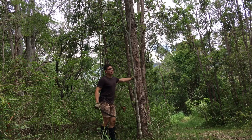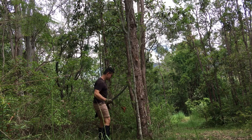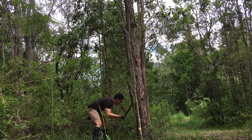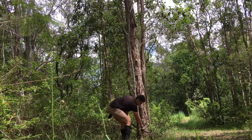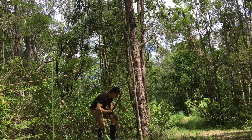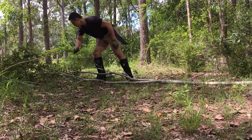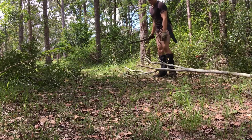I'm gonna chop down this one. We need it nice and long and straight for the wall. So let's go. Pretty clean.